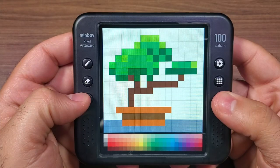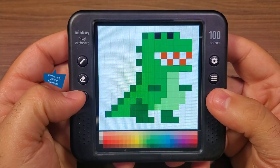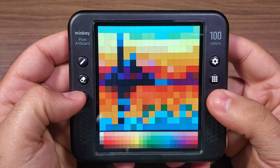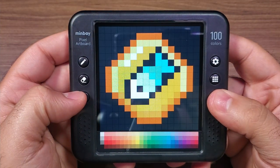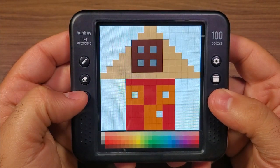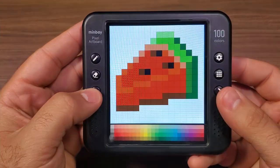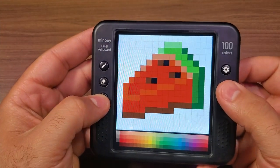The screen is really responsive and the device is very straightforward to navigate. It comes preloaded with 100 different pixel art designs but can store up to 20,000 unique drawings. Moreover, you have over 100 different color options to choose from, which gives you a ton of control over how detailed your paintings will be.